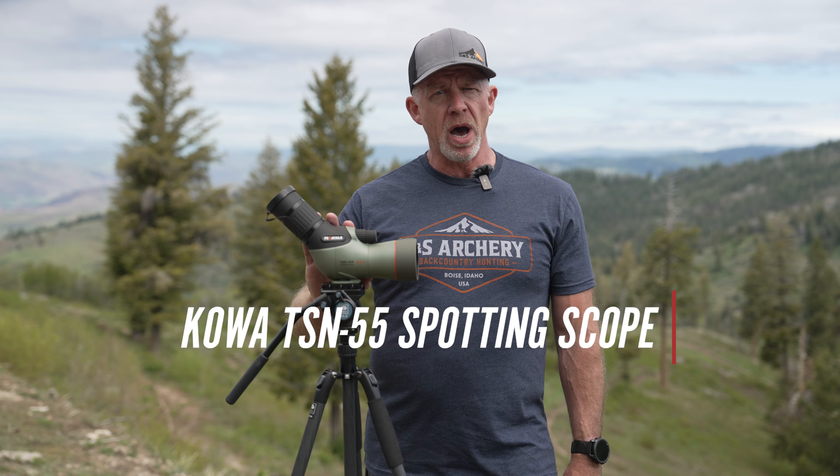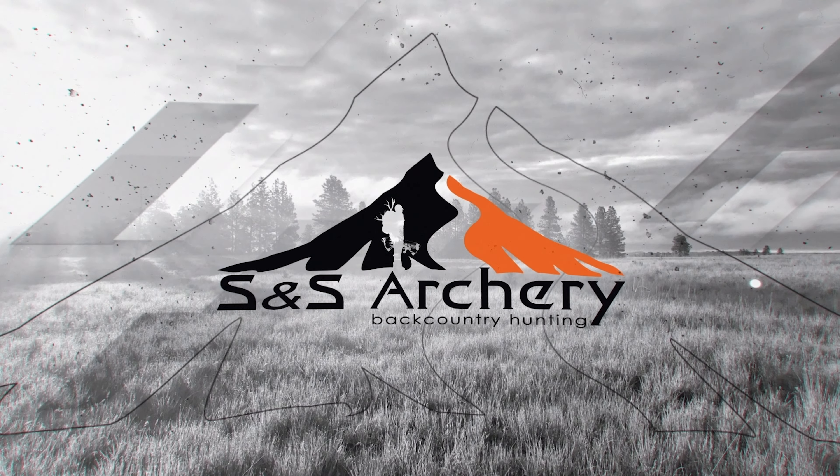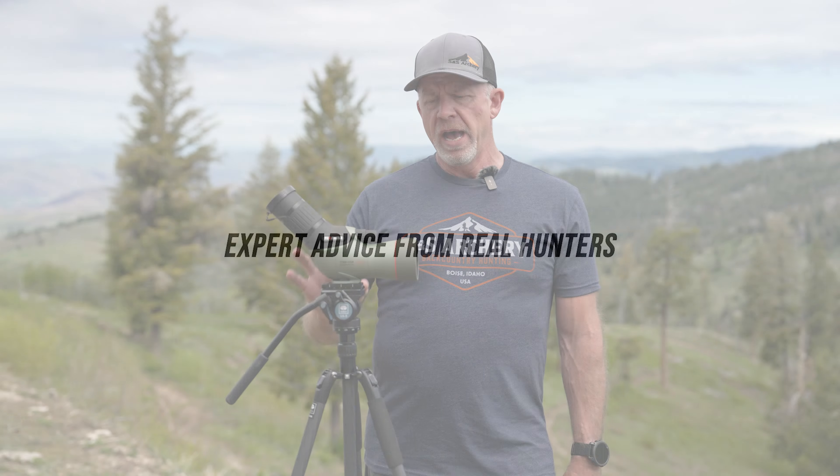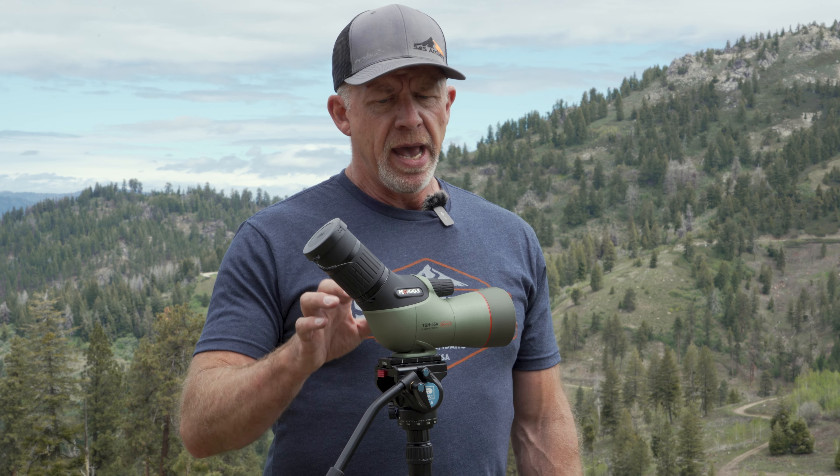They also have a straight model, the TSN55S. This is a 55 millimeter spotter; the magnification goes from 17 to 40x, it is 34 ounces, and the overall length is just over 10 inches. So as backpack hunters, this is right up our alley — definitely a contender for the best.